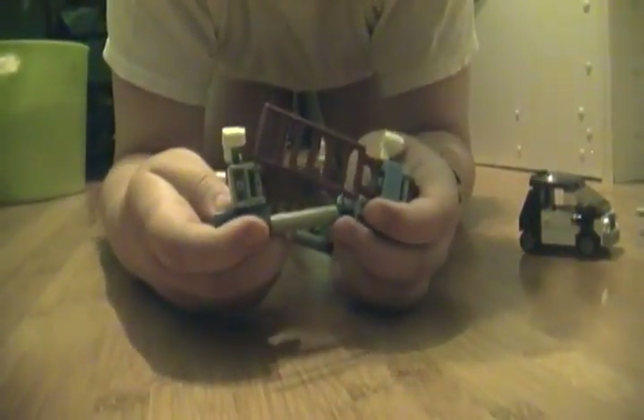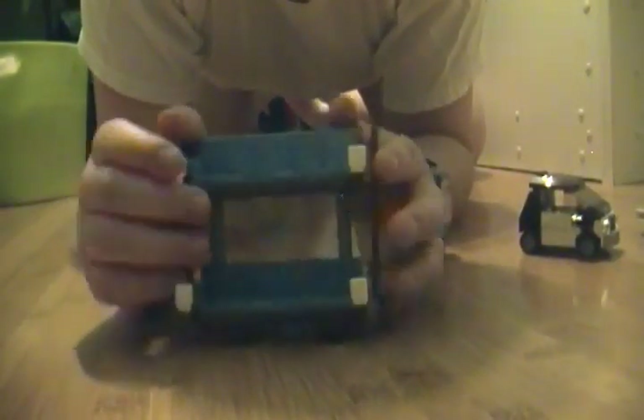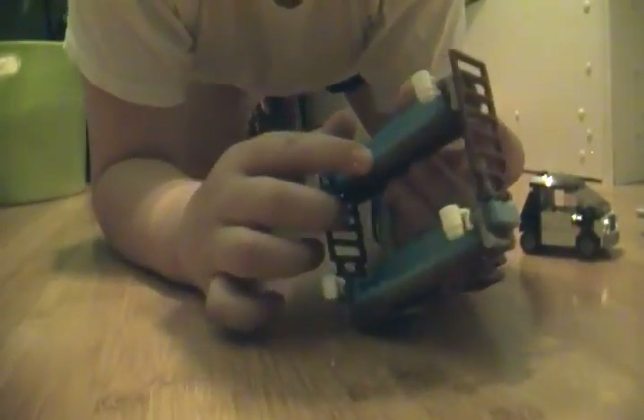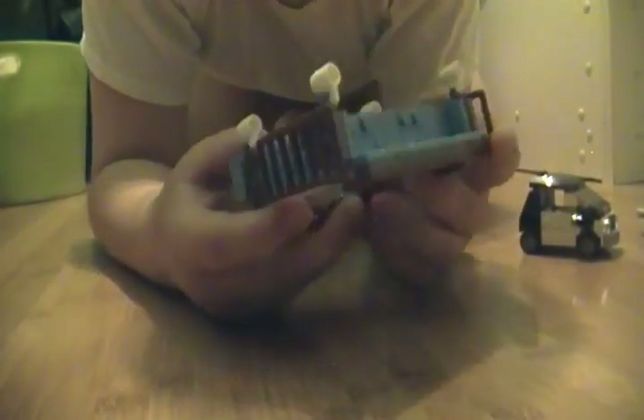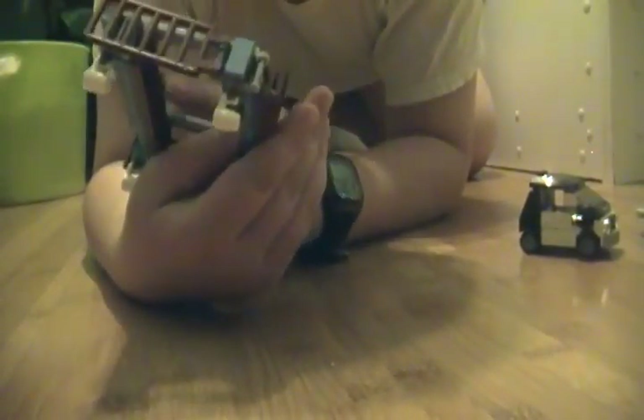Now here is the double decker couch. It's got the little ladders so you can get up, and cup holders. Like in the movie, you can actually split it into two couches if you take those off and just kind of set them both up. But I like keeping it as a double decker. You got the little cup holders and seats.